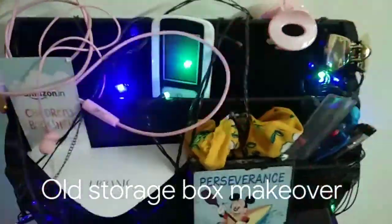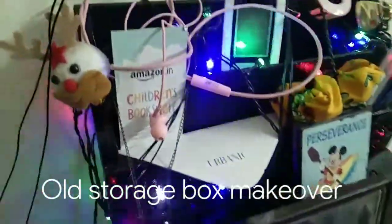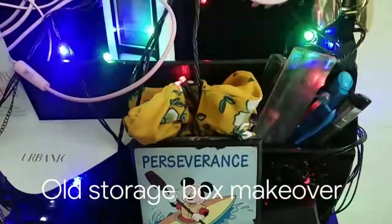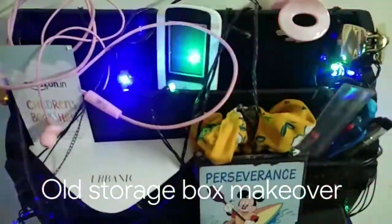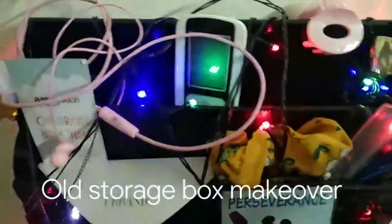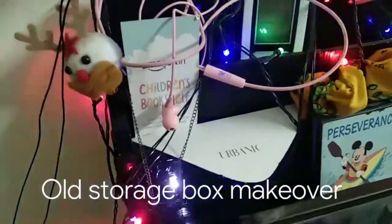I have just repainted this storage box that was really ancient — my grandfather had it. I took it from him and said that I want it. I really like it. So it was there with us for many years, and I've painted this. And now this is the new look that you are seeing.